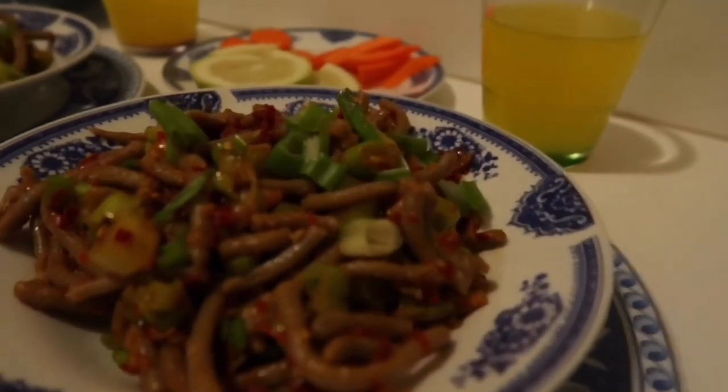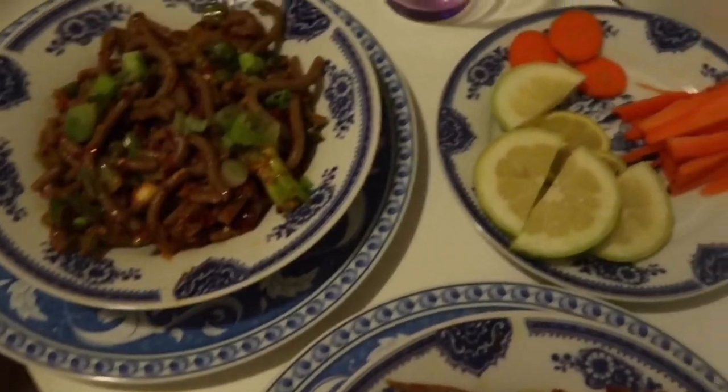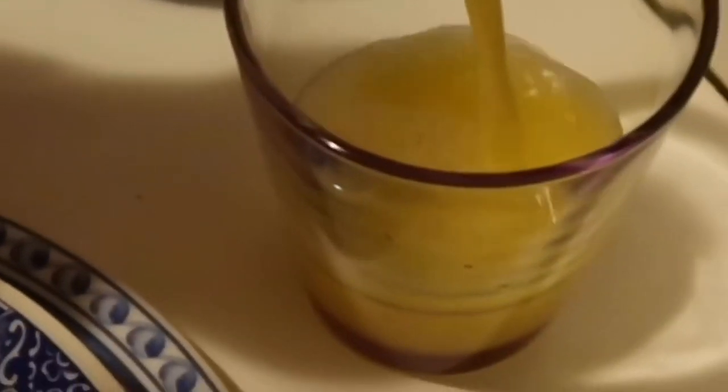Hope you guys liked it. We'll see you in the next video in our series of Monpa cooking vlogs. So till then, see you! Bye!